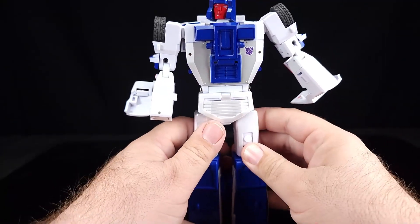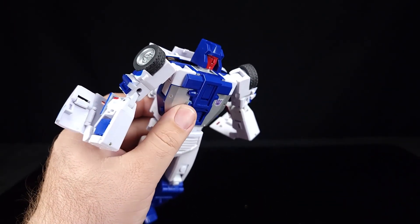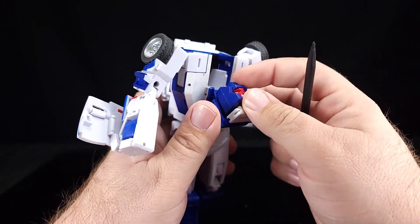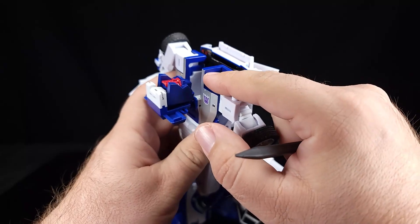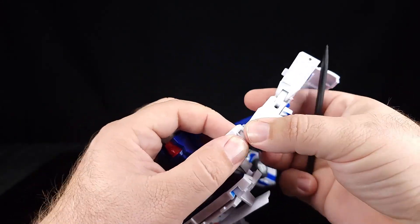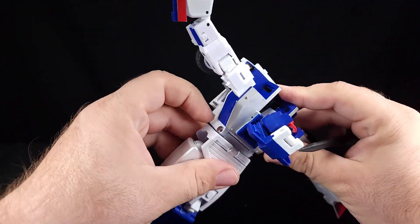We need to unplug the chest piece right here, which is very thoroughly plugged in. Unless you have incredibly strong nails, I suggest a plastic pry tool such as a spudger. Then we're going to flip the head in, pull the shoulders down and out — there's a big post going in there, and you can't re-secure the rest if it's still plugged in. I didn't realize that was legitimately locking that in place — first time I've seen that.